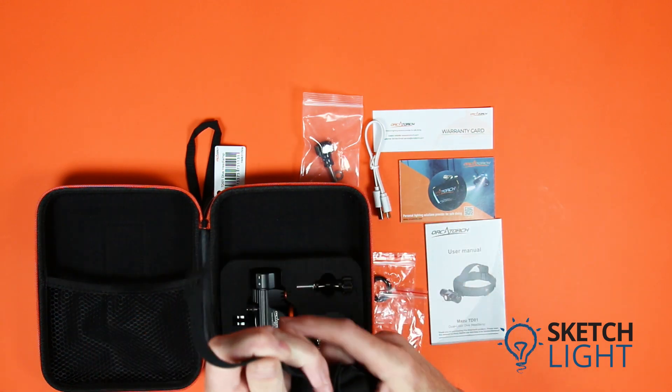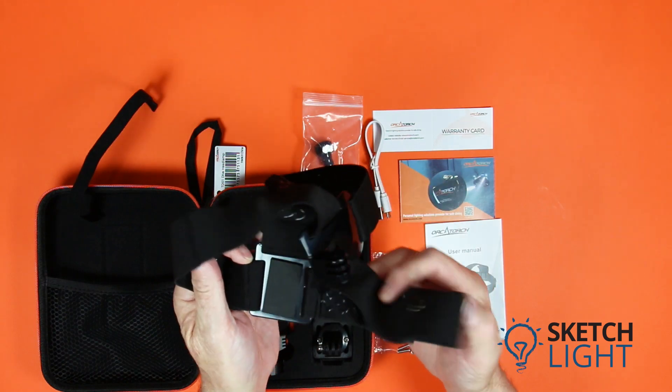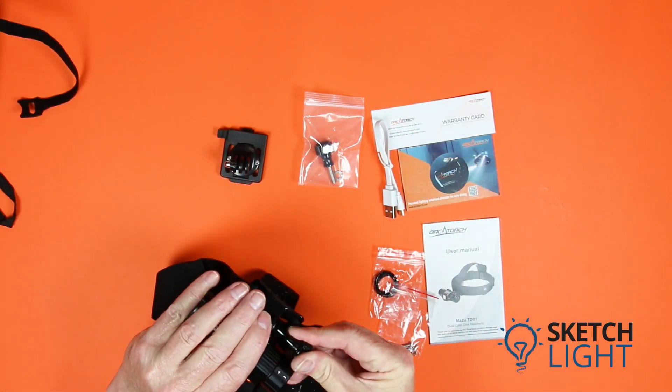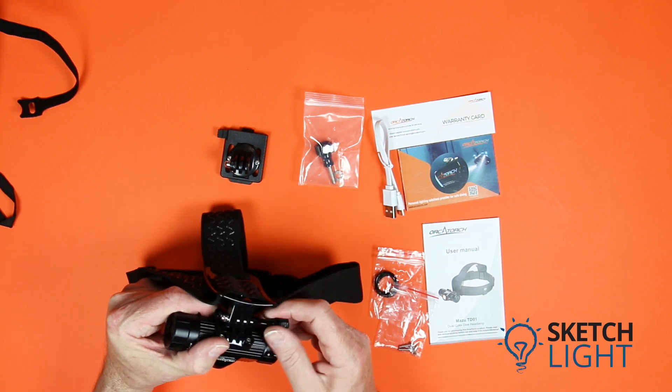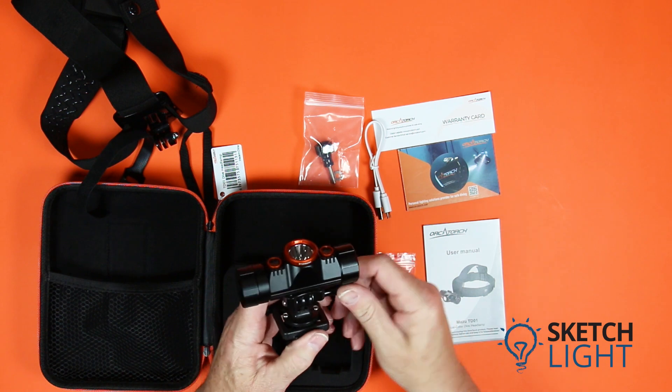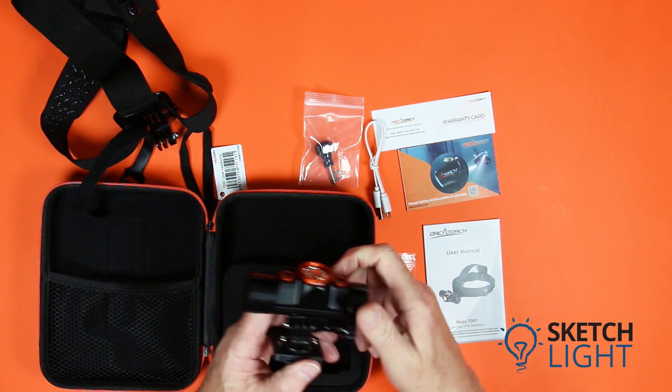Included in the kit is a head mount strap. Undo the velcro retaining strap and unfurl the head strap. There is a standard action camera mount that you place on your forehead.